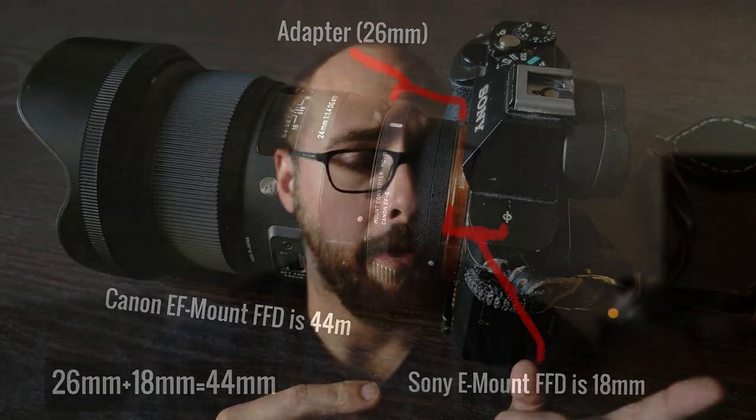The same thing is true the other direction. If you have a focal flange distance that is more than the lens you're trying to adapt — case in point, I couldn't adapt a native Sony E-mount lens to my Canon DSLR. The lens would have to be mounted so far back into the camera to go from that 44.5 or 46 millimeter all the way down to that 18 millimeter focal flange. It's virtually impossible — you would have to have a negative depth to make that happen.